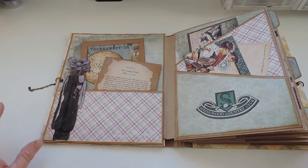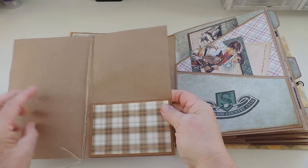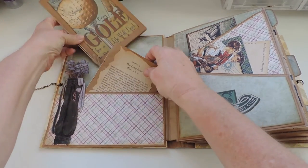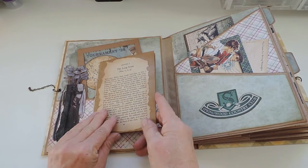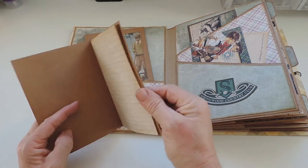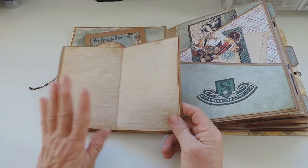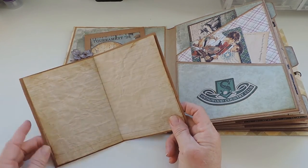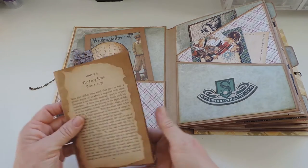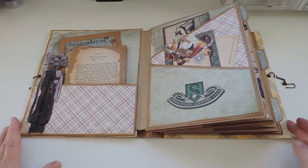On the inside cover I made a pocket decorated with a golf bag I downloaded from the internet and fussy cut. In there is a small booklet where she can tuck her ephemera pieces, as well as some small journals I made for her. These are regular copy paper, coffee or tea stained, then put back through the printer to print lines on them, with all edges inked. The front and back are decorated with old book pages from golf books I found at the secondhand shop.